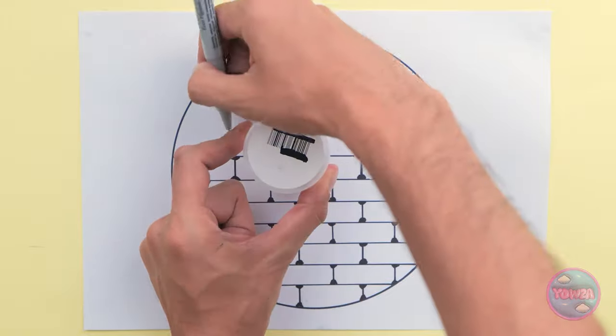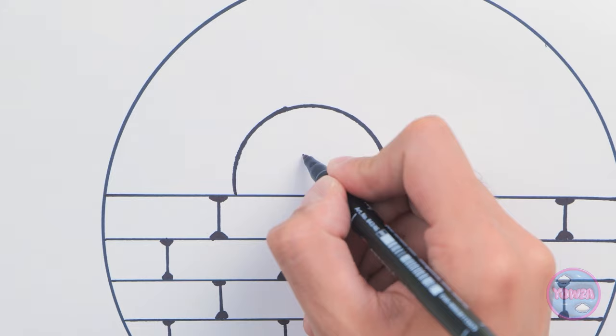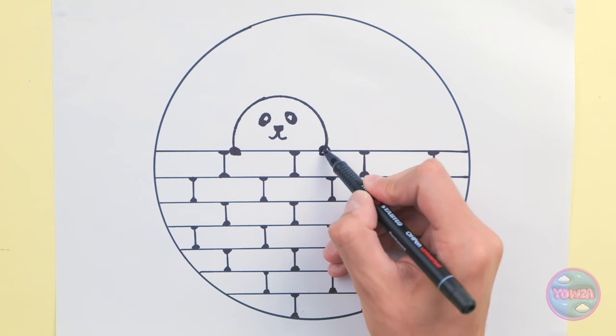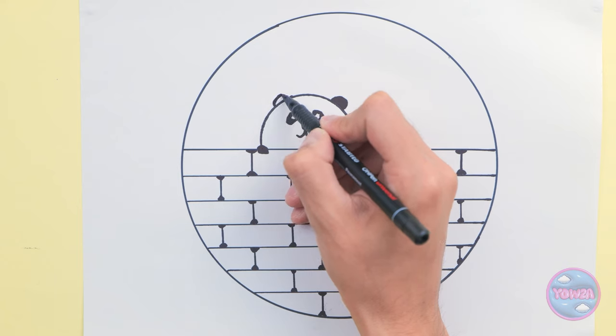Next, I need a small tub. I'll use it to draw a semicircle. This is gonna be my panda. I'll give it a happy little face. Look at that smile. Now I'll draw the hands. What's missing? The ears! That's one! Now for the other.